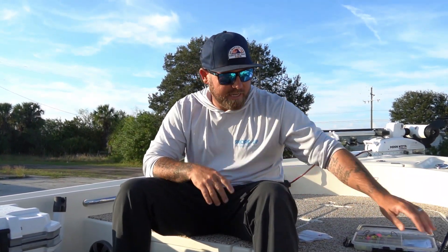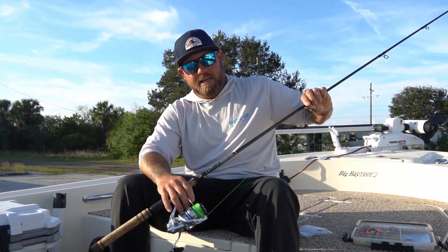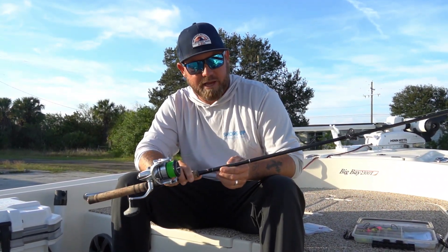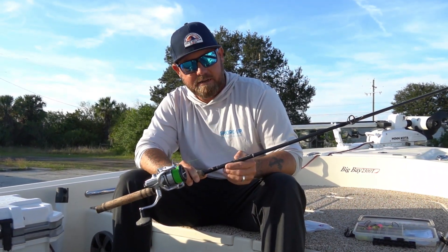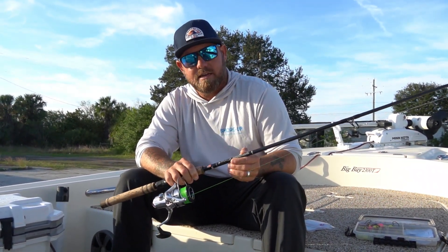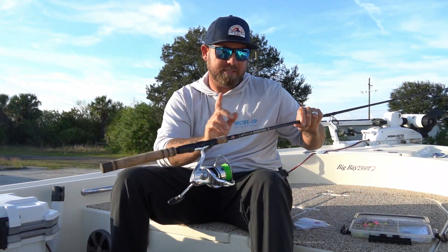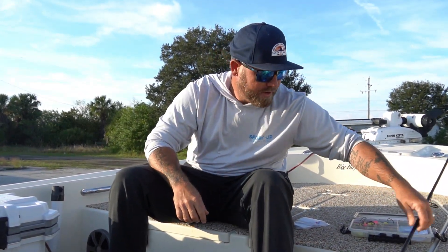In a lot of our videos we talk about the rods we use. The rods we use for inshore fishing, snapper fishing, and grouper fishing are all Bull Bay rods. These are also Bull Bay rods, but the difference is we go to a lighter action. This one is a Bull Bay Assault 7'6", 8 to 17 pound, medium-heavy fast. This rod has a much softer tip than the rods I normally show you for inshore fishing.